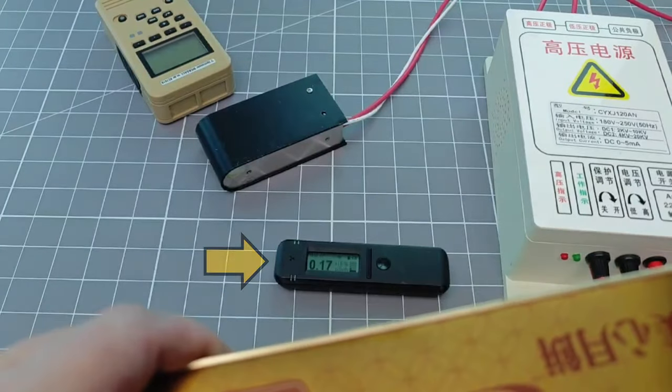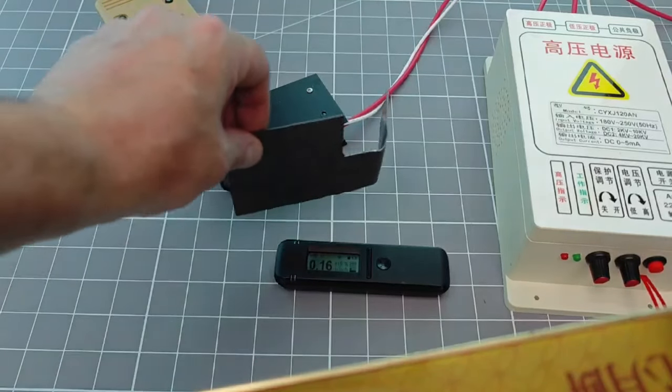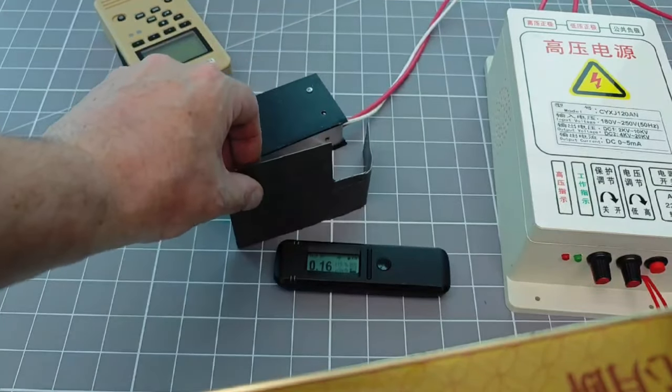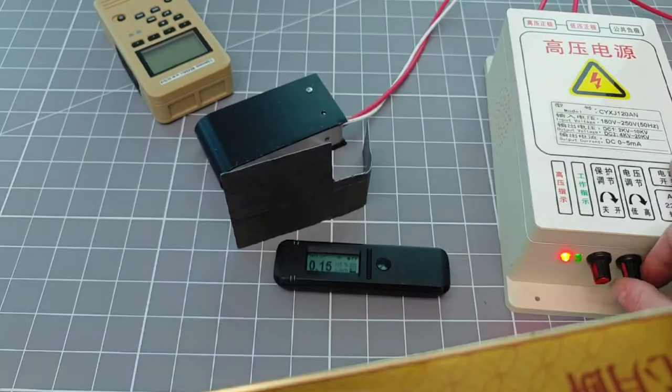I put one detector behind the x-ray head, just so that I could immediately see if any of the energy was heading towards me, and put a gamma ray spectrometer on the expected path of the x-ray beam. After adding some shielding, I switched on the high voltage supply and started to turn up the voltage.